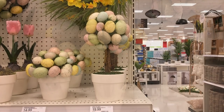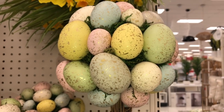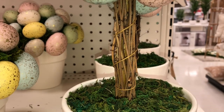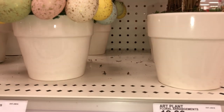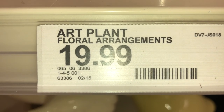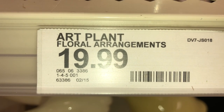This next one is more of a topiary style with Easter eggs on top. You can see the Easter eggs are different sizes. Here's what the stem or trunk looks like — there's moss on it — in the same white pot as the other one. This one is $19.99 and the DPCI is 065-06-3386.